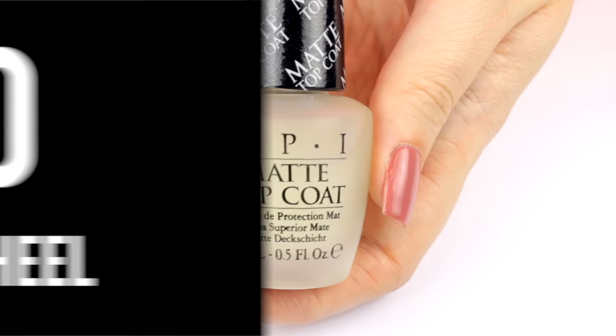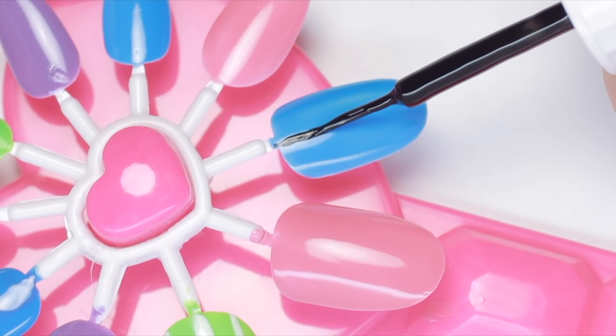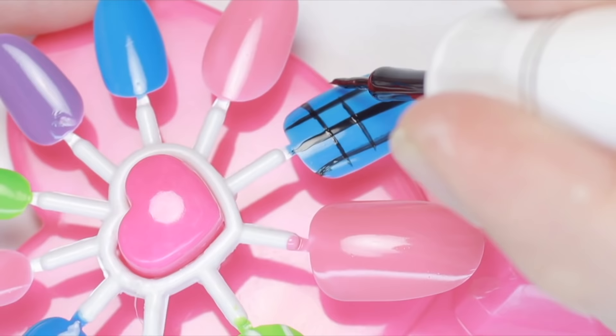And finally, number 20: nail wheels. This is especially important if you're new to DIY nail art. They're perfect for practicing on, so you can improve your dexterity and perfect your designs before actually painting them on yourself or on your friend's nails.